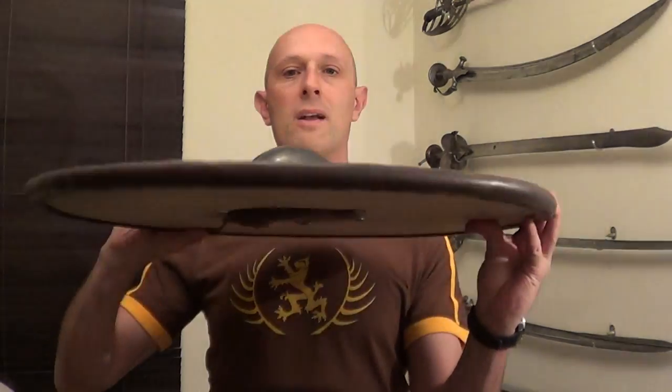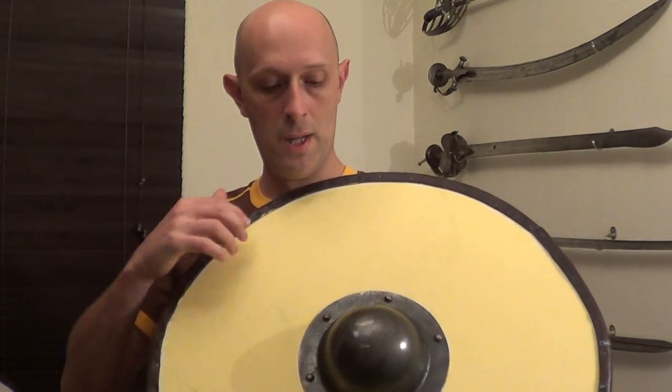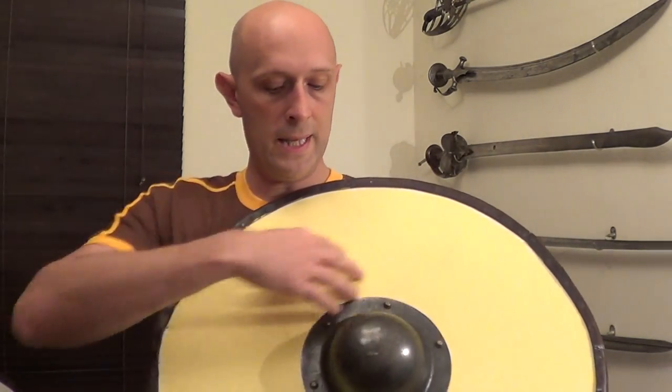Another bit of evidence for that: if we look at the thickness of the boards, where it's possible to tell the thickness from rivets and such like, we can actually tell that the shields were thicker — between 8mm and 12mm at the centre, where they're attached to the boss. And they actually planed the planks down so they get thinner towards the edge. So unlike a plank of plywood, they were made of planks of wood attached together and then bound around the edge, usually with a leather surround like this. They're actually much thicker in the centre and get thinner and thinner out towards the edge — much like distal taper on a sword. They were really looking at making the shield as light and therefore as quick as they possibly could.